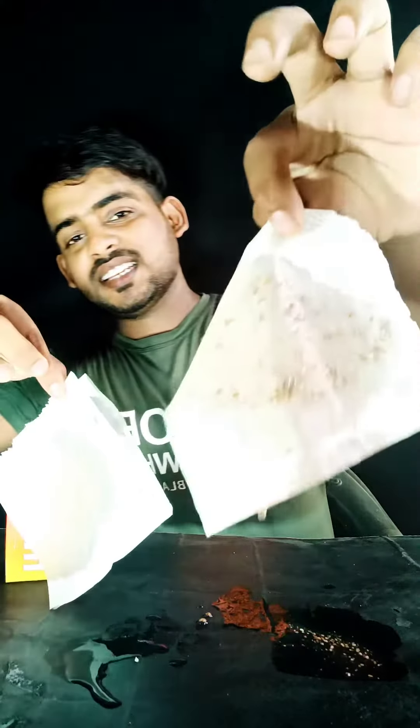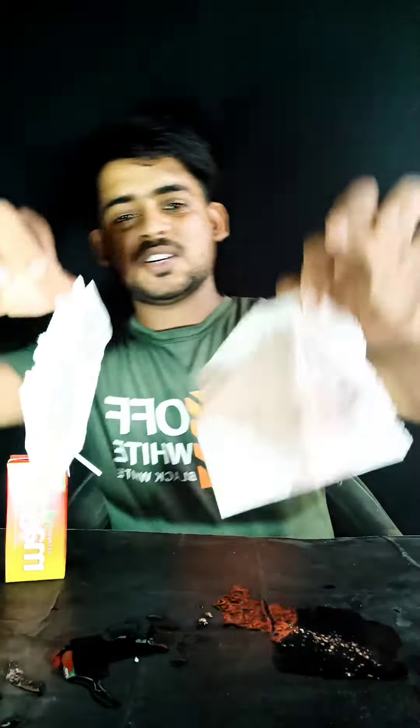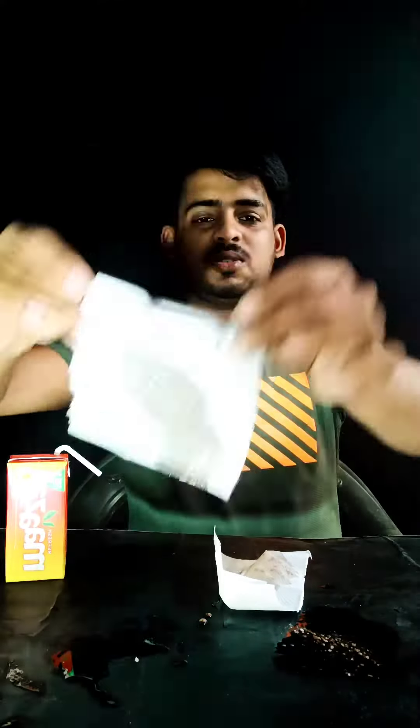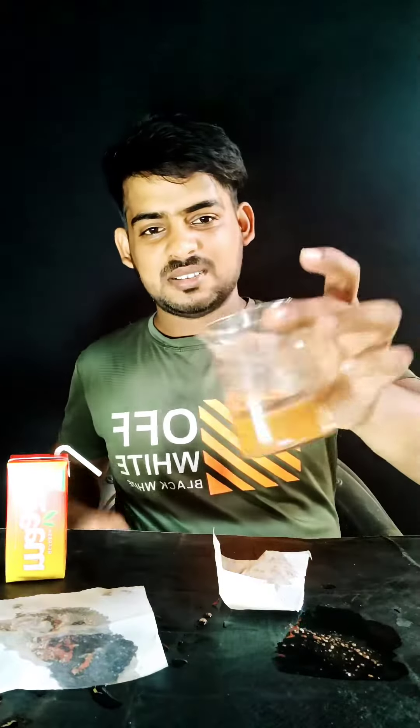So guys, you can see the two comparisons — this is PANMASALA and this is Fresh Maza. You can see the smell of it.